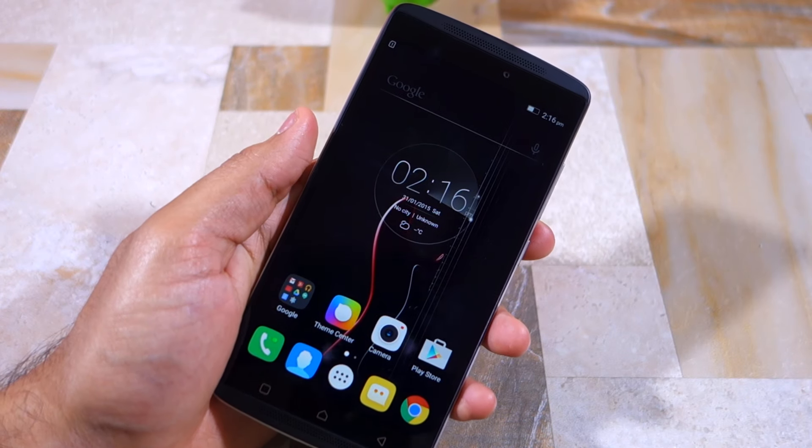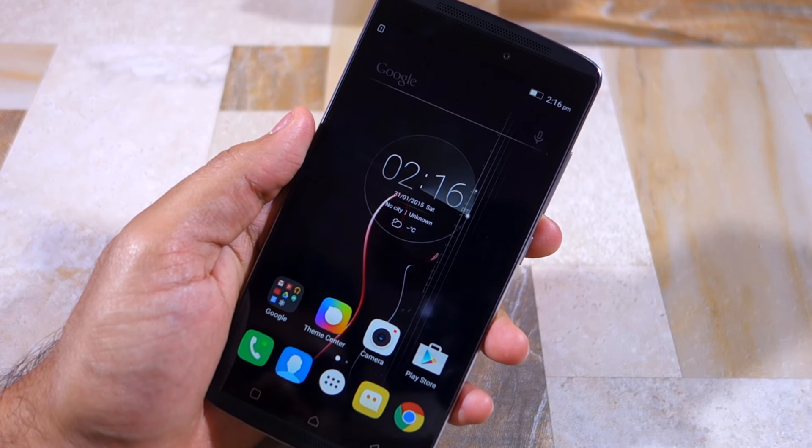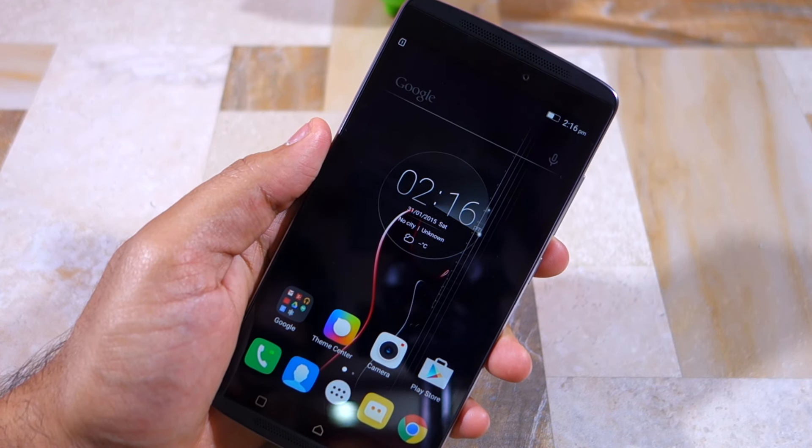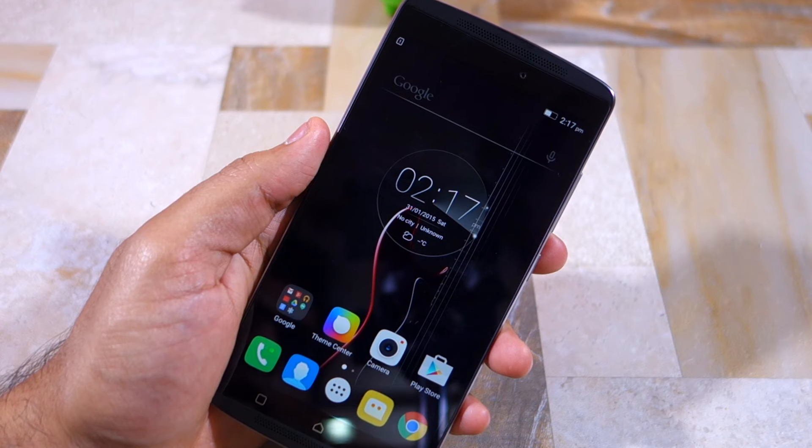That was our quick unboxing and first impressions of the Lenovo Vibe K4 Note. Thanks for watching. Do hit the like button below if you liked it and subscribe to our channel if you have not already done so.